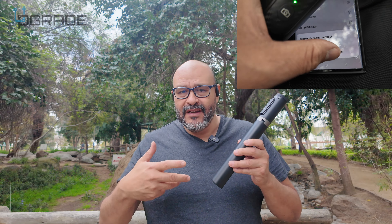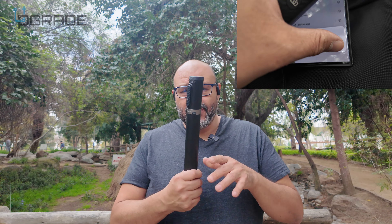The remote control can be attached and you can actually control it from there. You do have to set up your Bluetooth on your actual phone, but that's a very simple process to do.